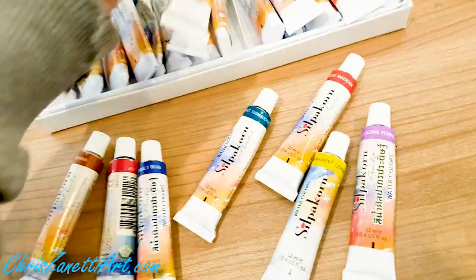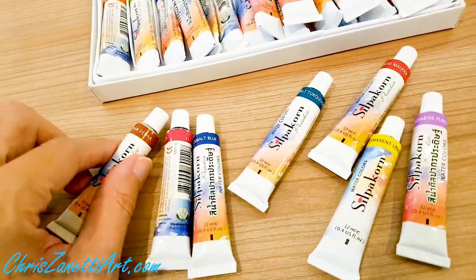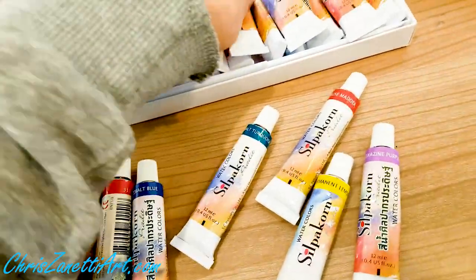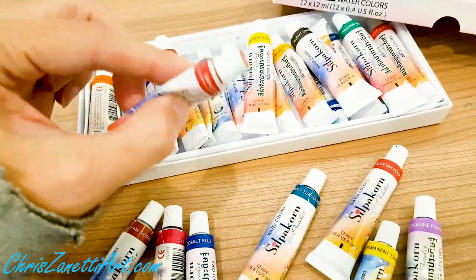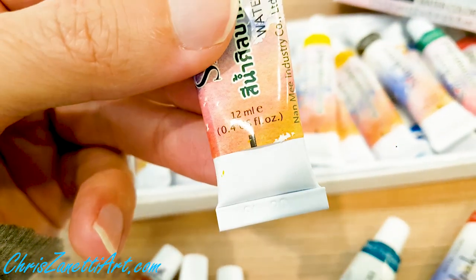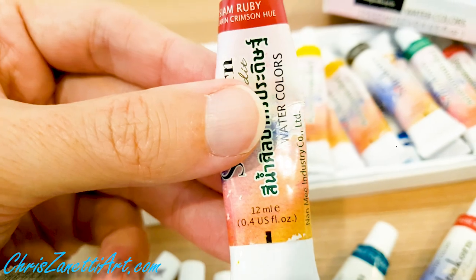If I'm running low on stock, I just reorder from the website. They only cost 35 Thai baht — about one dollar — one dollar for a whole tube. They come in 12 millimeter tubes like this.